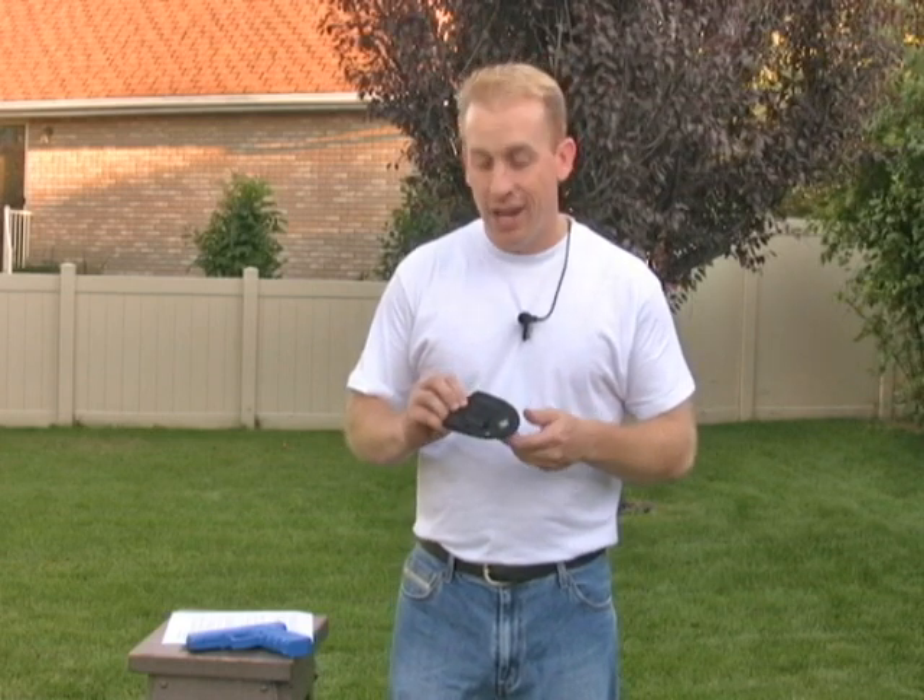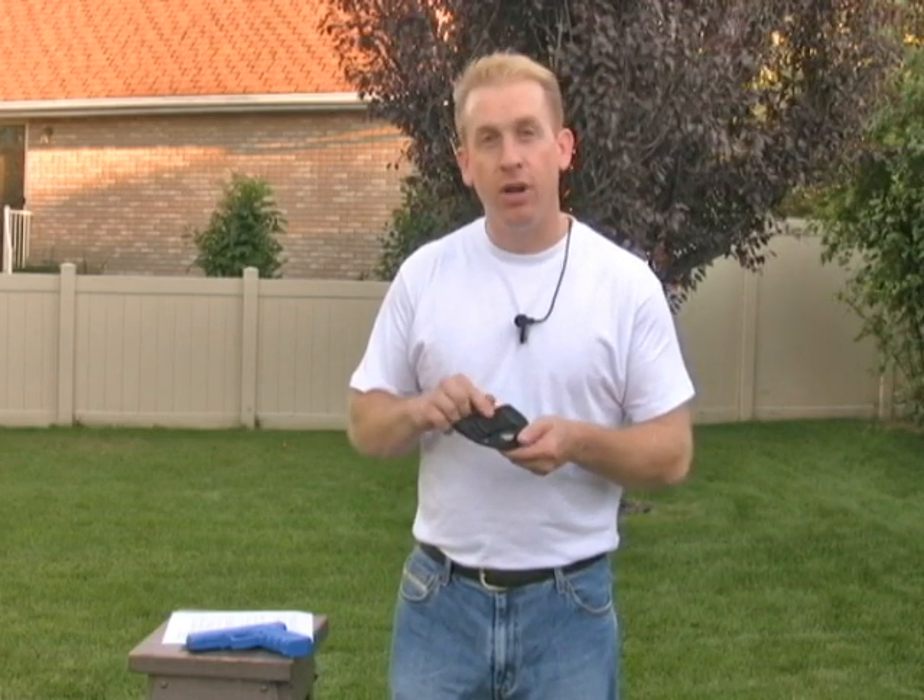Hi, today I'm going to be demonstrating the easiest way to put on and take off your new inside the waistband concealment holster. One of the first things you probably noticed when you got your holster is just how stiff this metal clip is.